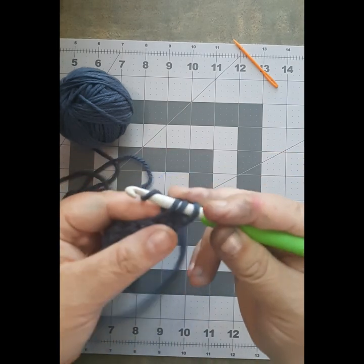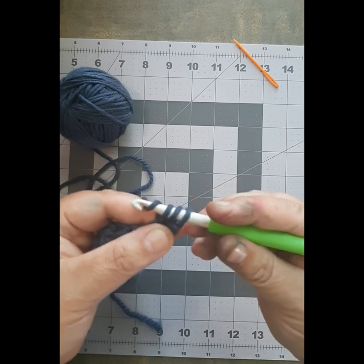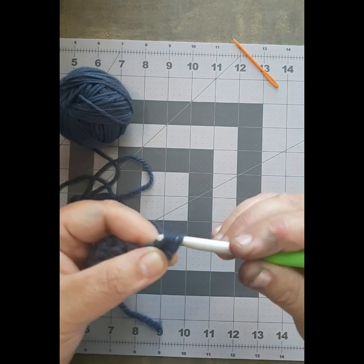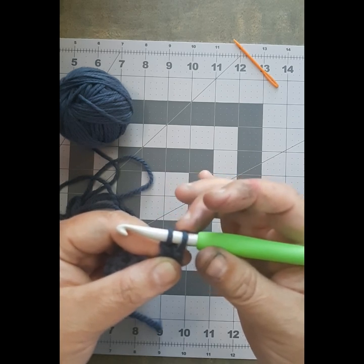You are going to yarn over again. Now instead of pulling it through all the stitches — this is where it gets different. You are going to pull this piece here only through these two stitches right here first. Pull it through those two first and pull it up so you have two stitches on here: your working piece and your first stitch.